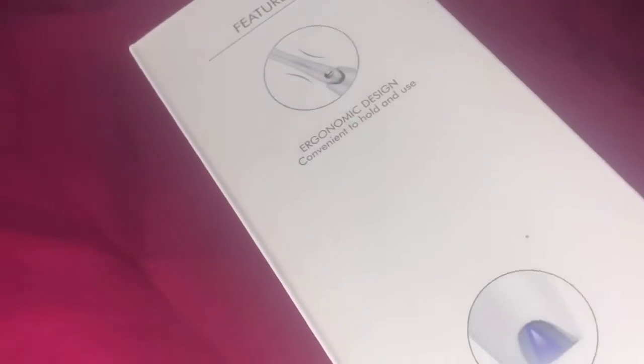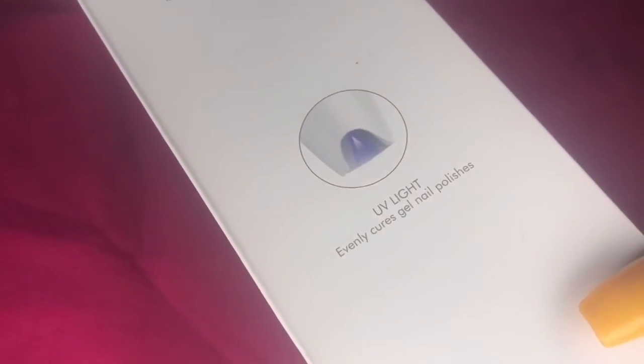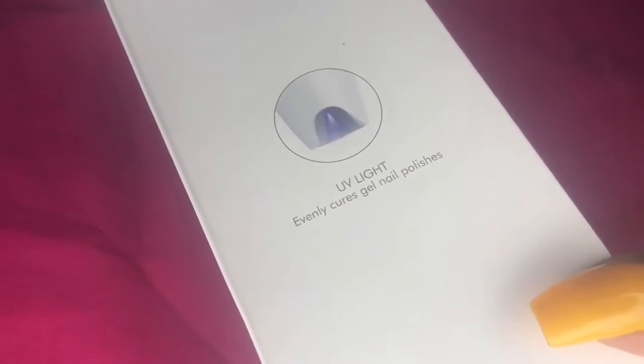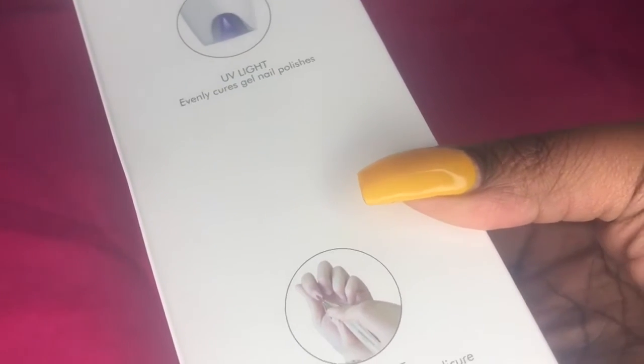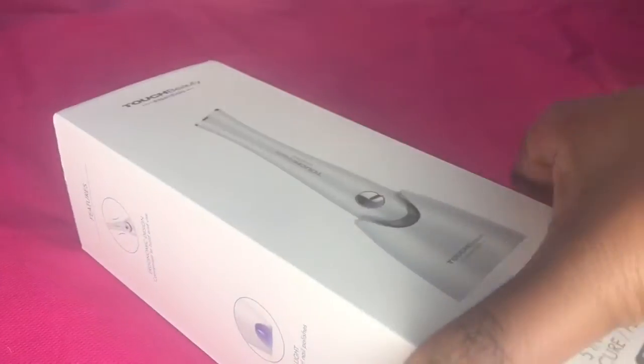Welcome back to my channel! If you're new here, hi, my name is Jessica. Please hit the notification bell and subscribe. All right, you guys, let's get into today's video. Basically everything came from Amazon.